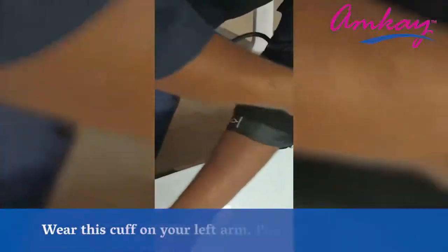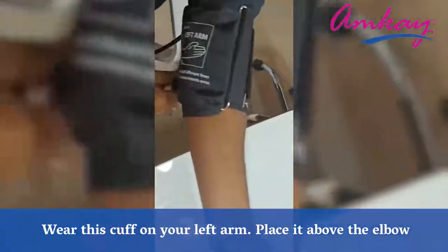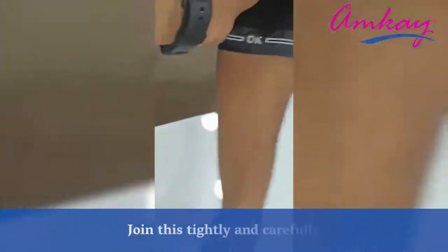Wear this cuff on your left arm and place it above the elbow. Join this tightly and carefully.